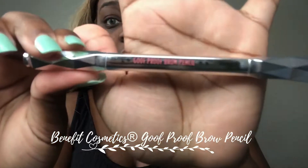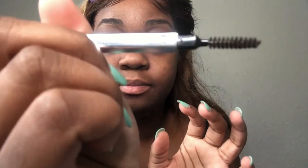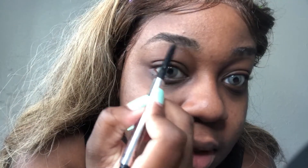The first thing I'm going to use is my Goof Proof brow pencil — see if you guys can see it, maybe not. I'm going to use this on my brows, along with my little MAC powder mirror so I can see the detail. I like to brush them up first. I don't really do my brows on camera too much because I do it faster off camera. This is in the shade of number five. The key is using a soft hand.